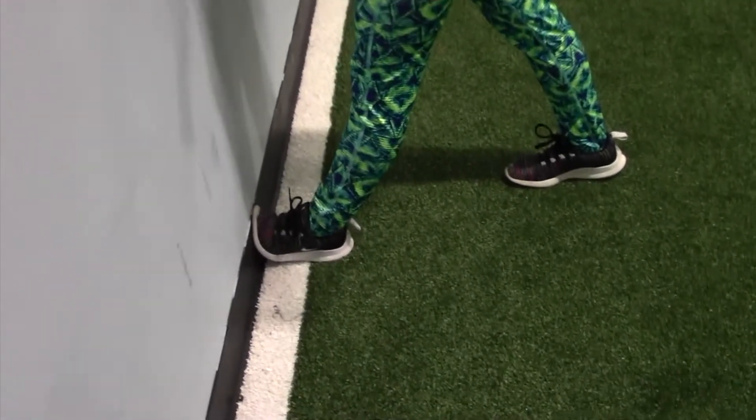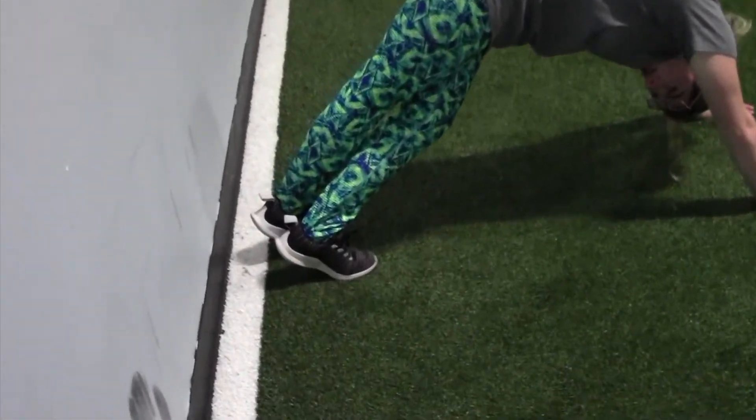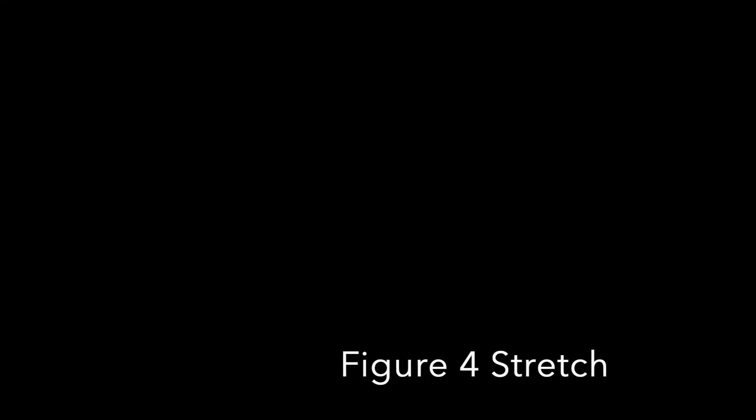For our calf stretch we can either do it standing or on the ground. While standing we're going to press our toes into the wall getting a nice stretch. On the ground we're going to do the same thing but press our toes into the ground reaching our heels down.